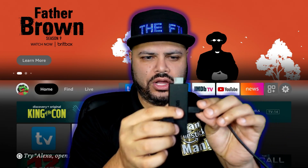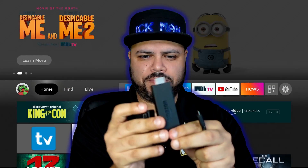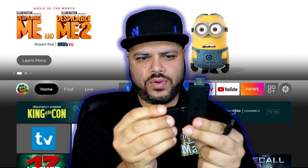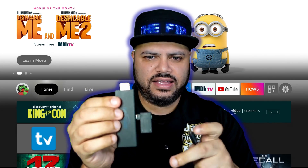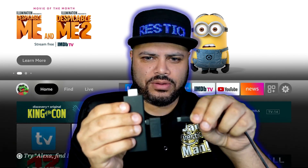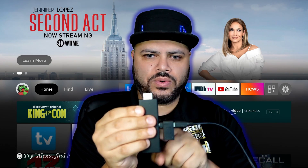Let me show you exactly what to do. All you need to do is unplug the power cord, take the adapter piece — it only fits in one way — put that in there, and then plug the power cord back in. This adapter piece just goes right between the power cord and the Fire Stick.